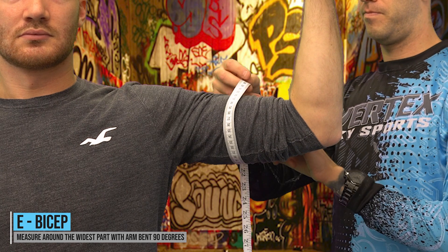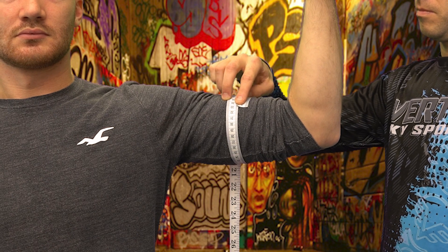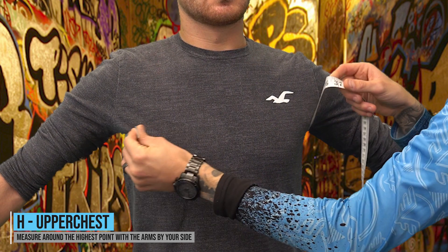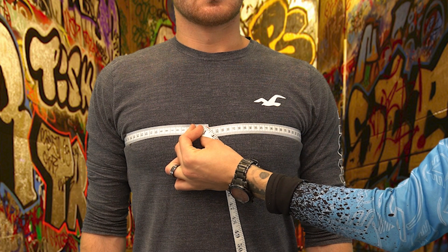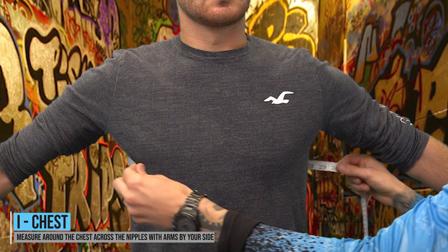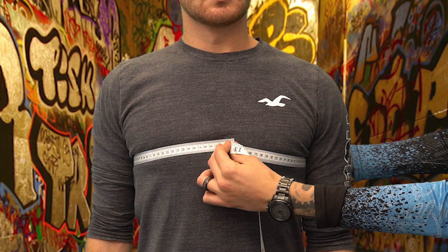E — Bicep: measure around the widest part of the bicep with the arm bent 90 degrees but not tensed. H — Upper chest: measure around the highest point of the chest, making sure the arms are down by your side, you are relaxed, and the tape measure is level at the back. It is very important to allow the tape measure to slacken off when you lower your arms — if it's pulling in at the chest, you'll end up with an overly tight measurement. I — Chest: measure around the chest at the height of the nipples, with arms by your side and the tape level at the back.